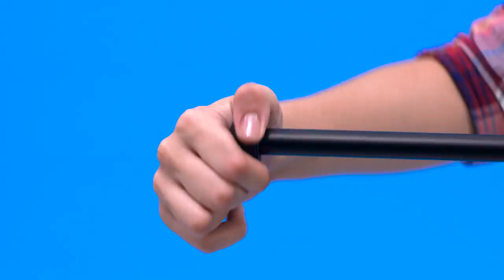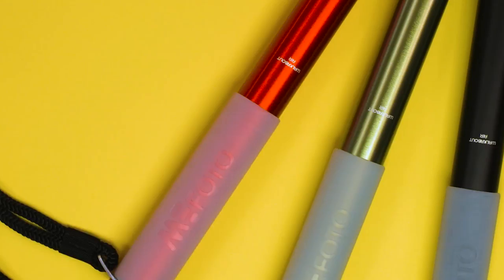Our new HyperLock leg locking system makes setups super fast. HyperLock is as easy as: 1 — Twist, 2 — Extend, 3 — Lock. Makes a perfect walking stick.